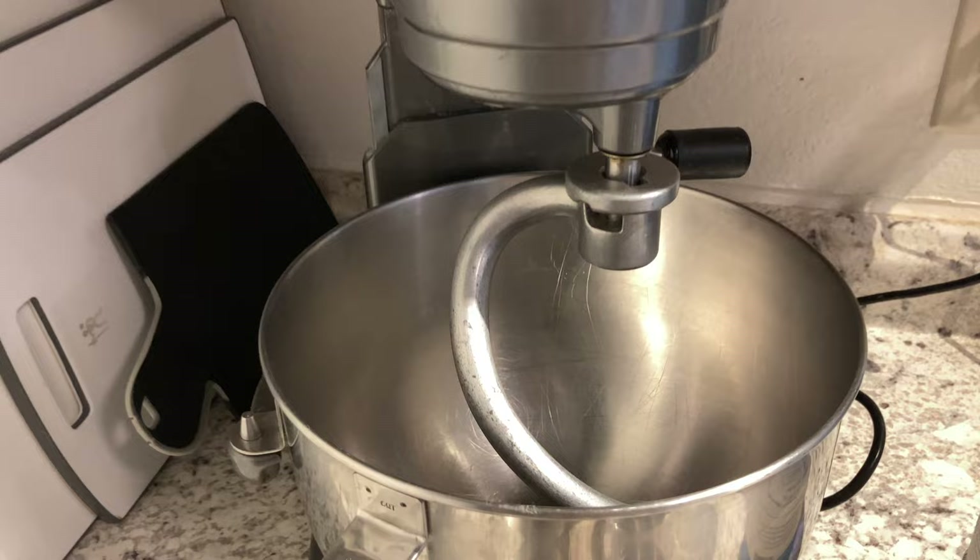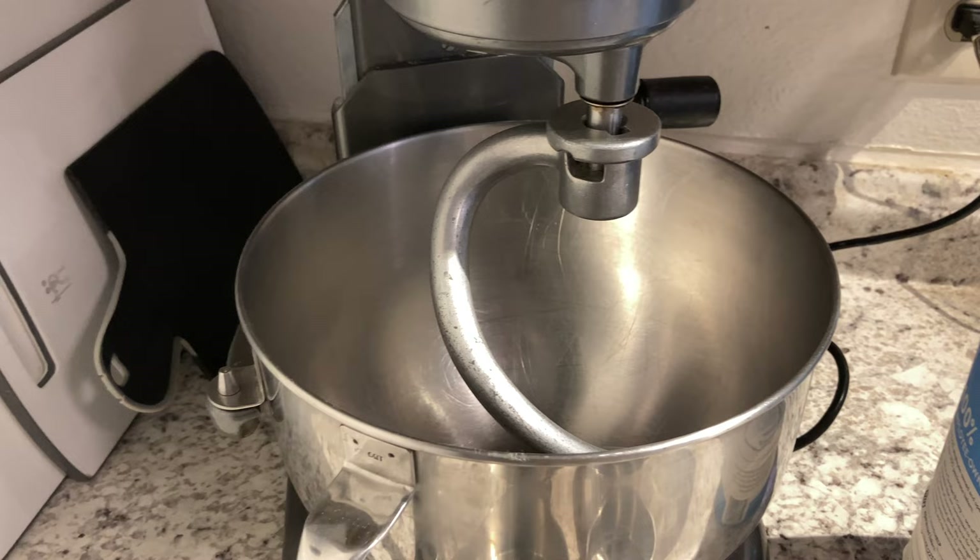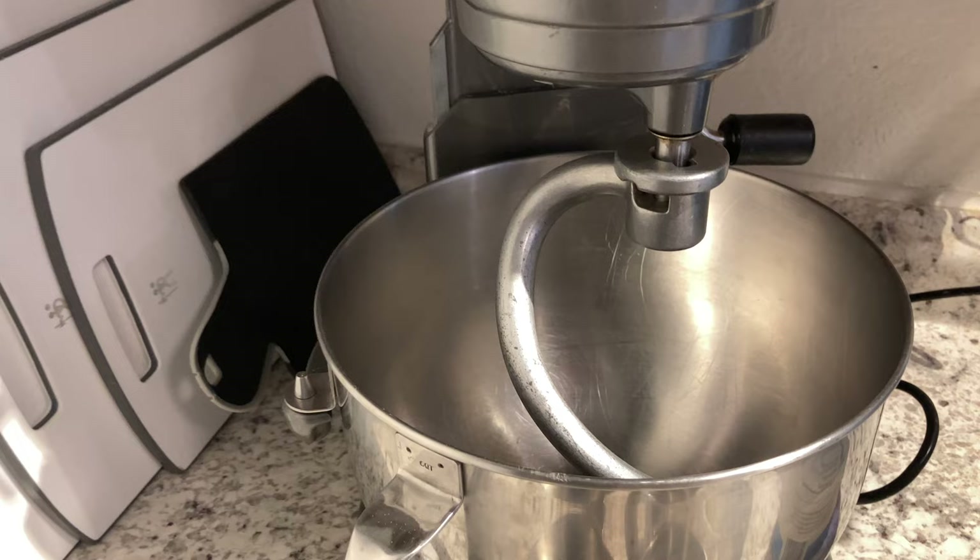I started by adding my dough hook to my KitchenAid. This just makes making bread so much easier. Of course, you can do it without a KitchenAid — you don't need one to make it — but a KitchenAid with a dough hook, or any kind of mixer with a dough hook for that matter, definitely makes it a lot easier.